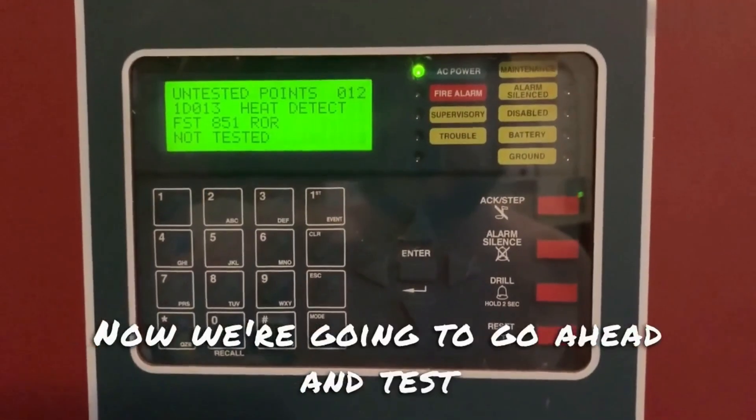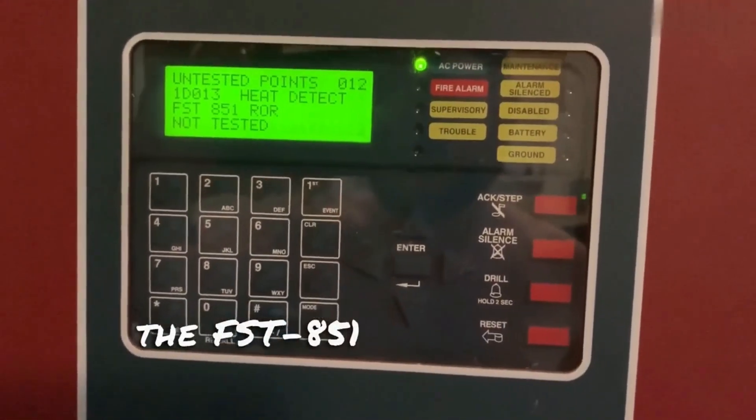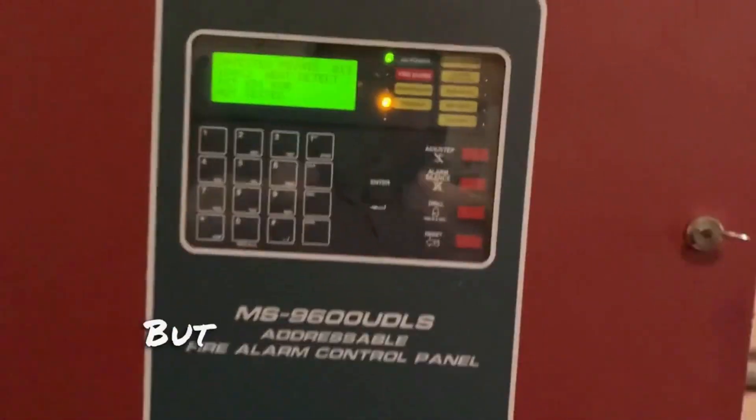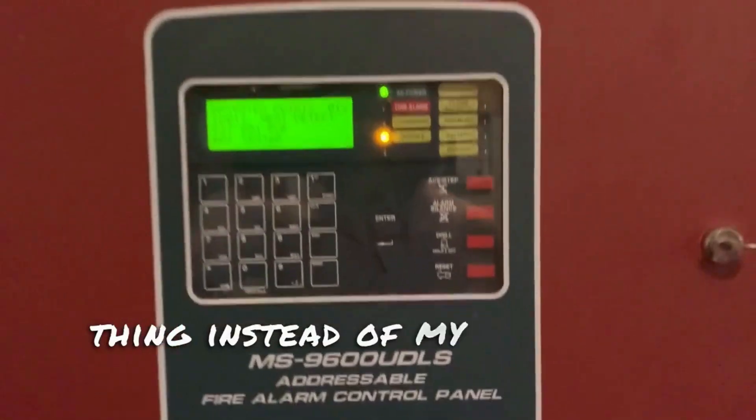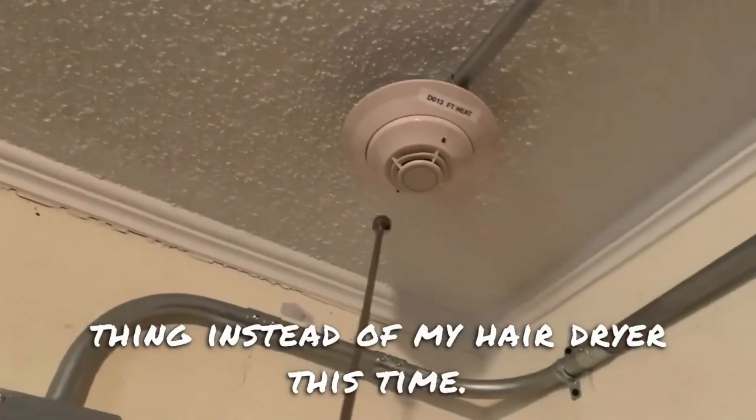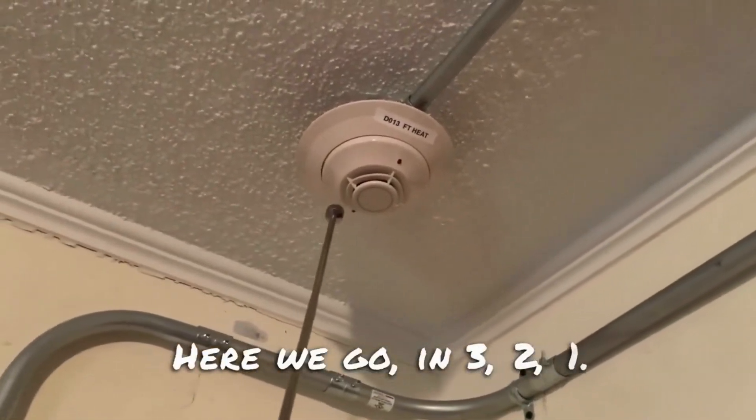Now we're going to go ahead and test the FST-851 rate of rise heat detector, but I will be using this magnet tool instead of my hairdryer this time. Here we go — three, two, one.